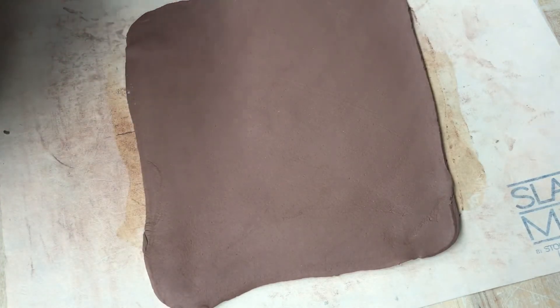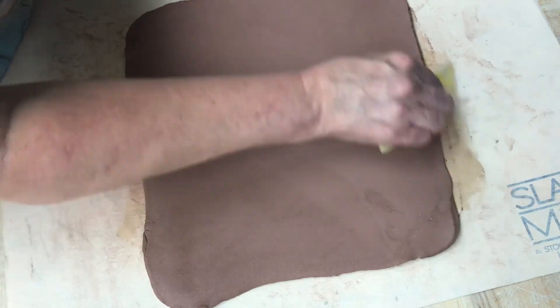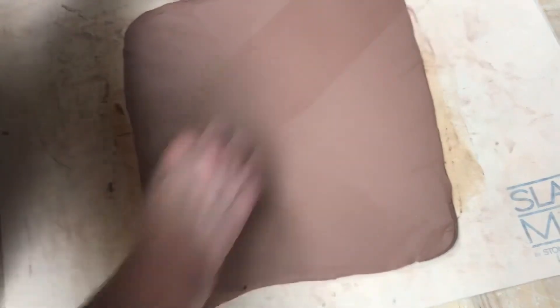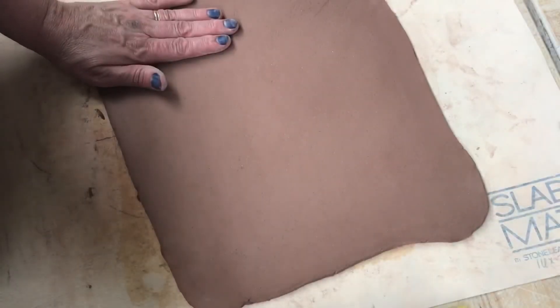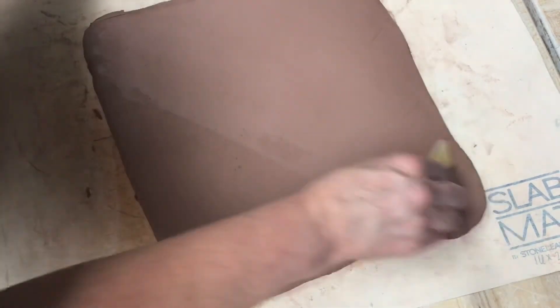Now I'm going to take my rib and compress that clay — really compress that clay. You want to go in opposite directions: go one way and then go the other way. In this case I'm using my yellow rib. You can really use any rib except the one with the teeth. Then take it again and go this way, and then this way.